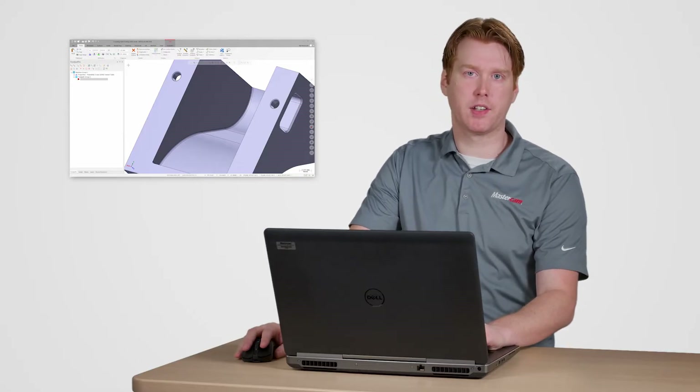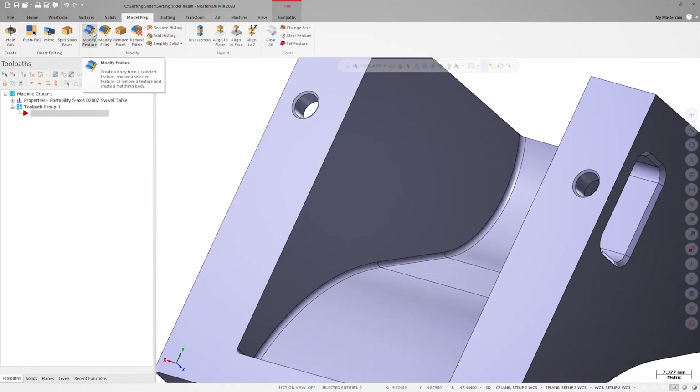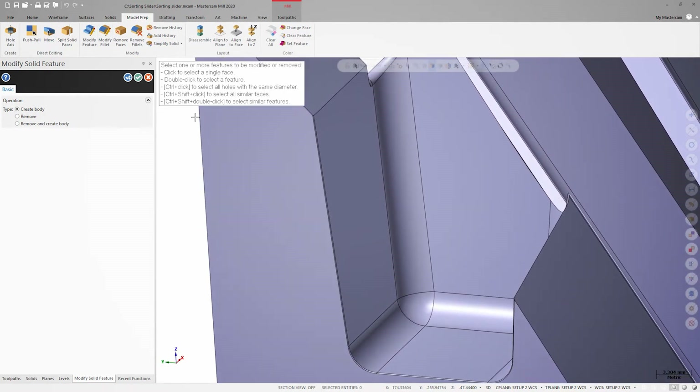Let's start by removing the edge break faces. I'll go to the Model Prep tab and launch Modify Features. In this case, I just want to remove these faces from the existing body, so I'll select them and click OK.